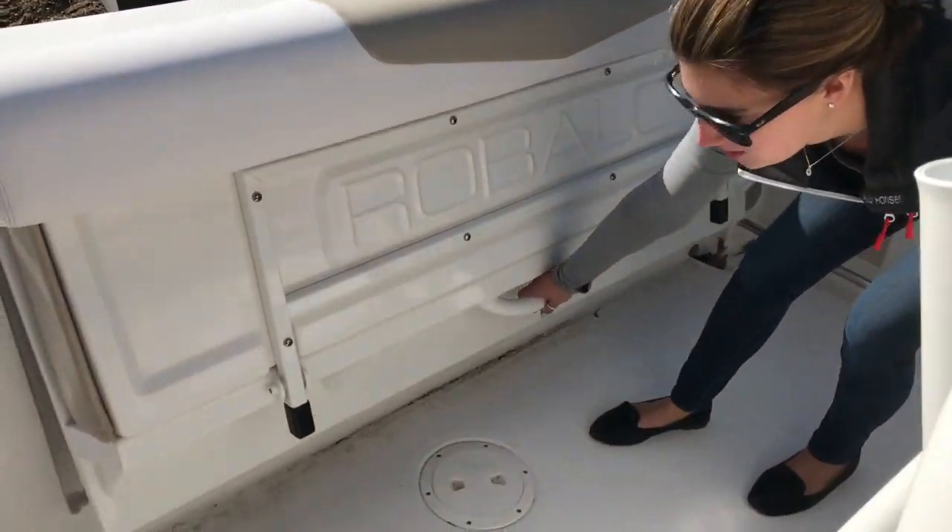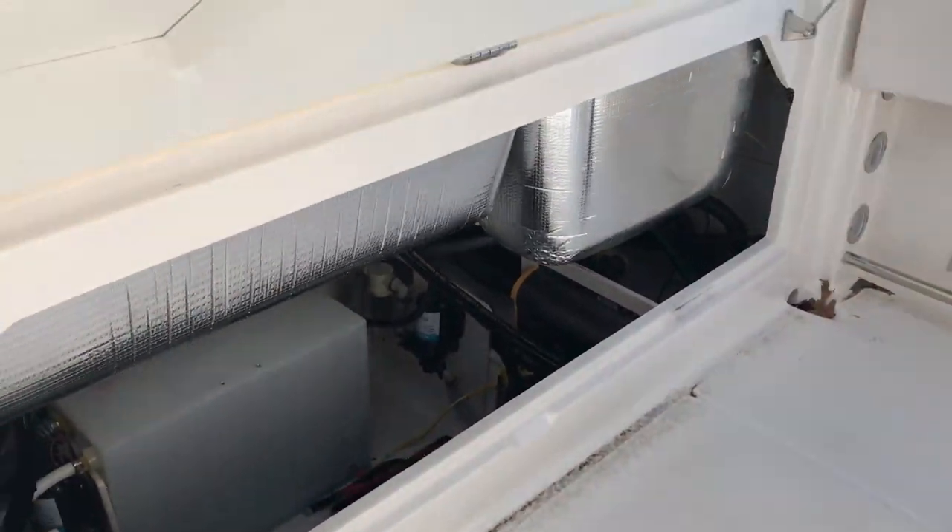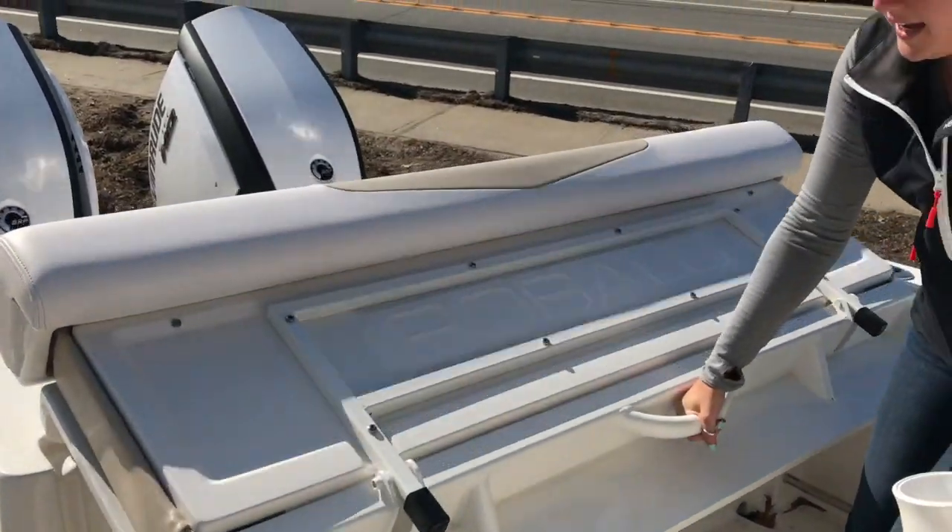Under that seat is all your machinery space — all your pumps and batteries and all that stuff is down in here. Easy to get to, easy access.